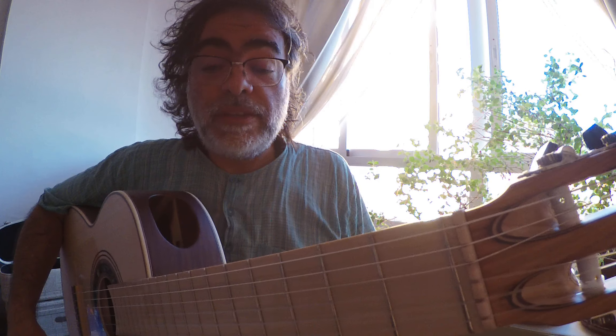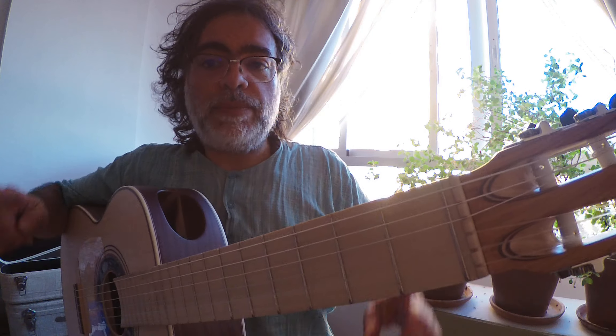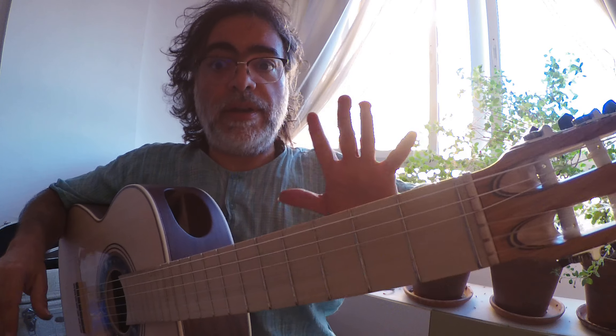We can use it with the scales after that, and all of this is very important because of coordination with guitar — we have to use two fingers to produce one note.